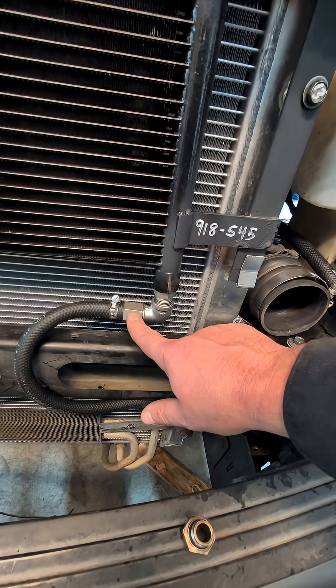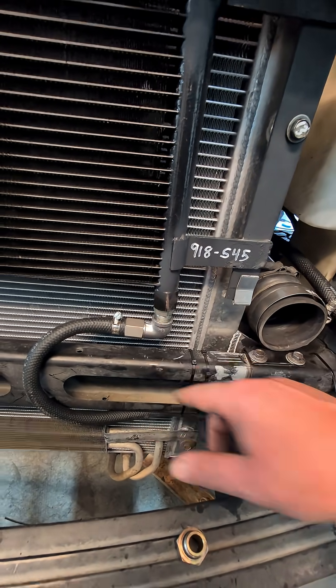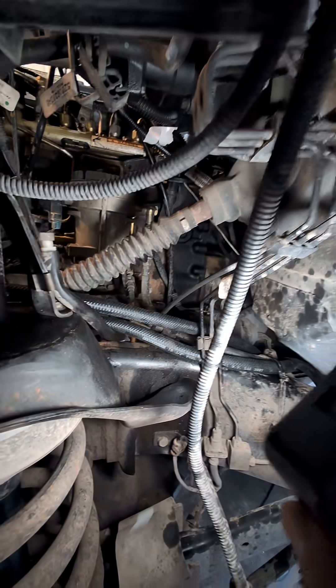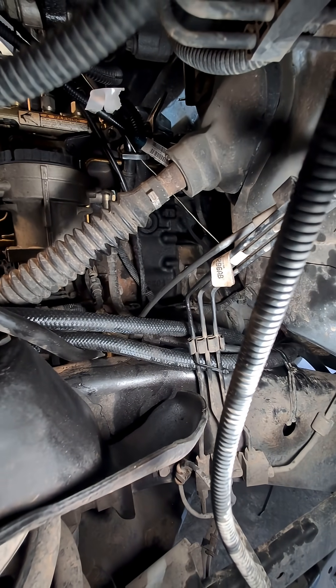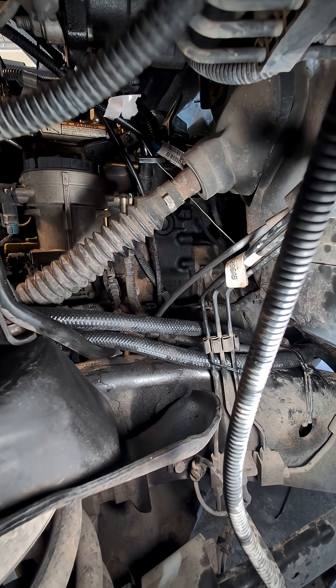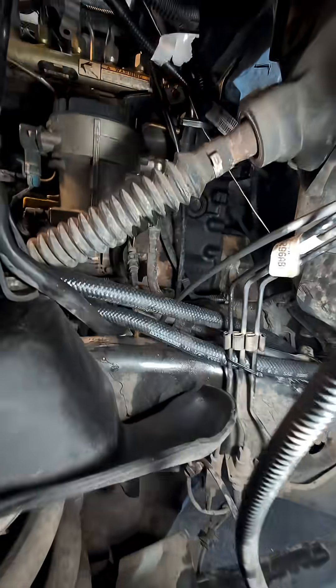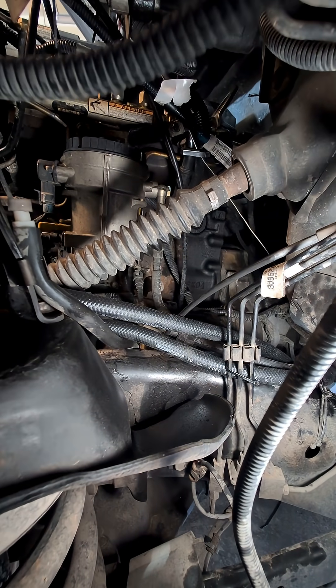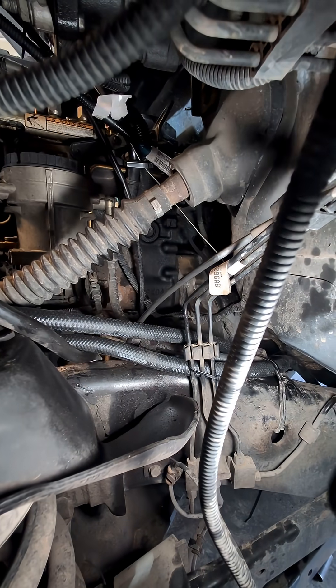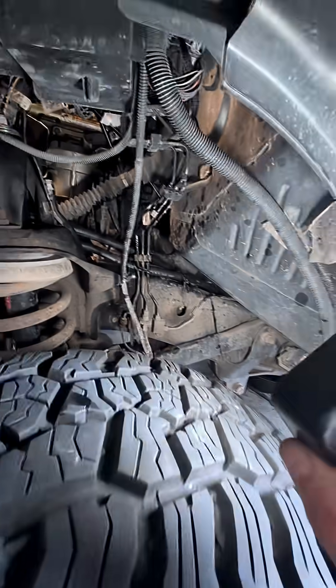I had to order some half-inch o-ring boss to half-inch male pipe thread fittings, then put a little elbow and a half-inch pipe thread to barb. In a previous video, which I can link in the description, I deleted that heat exchanger over there and the coolant pipe that's under the exhaust manifold. So basically there's no longer a direct connection between the coolant and the transmission fluid.